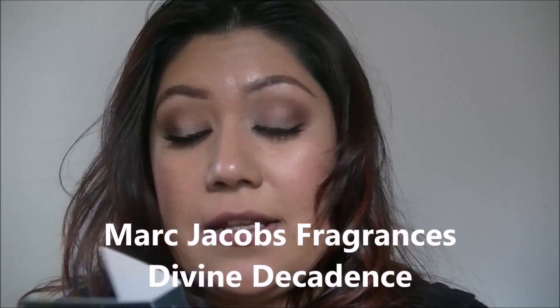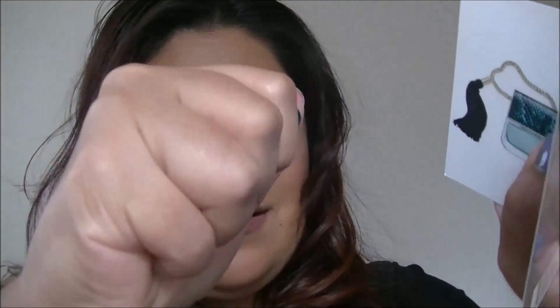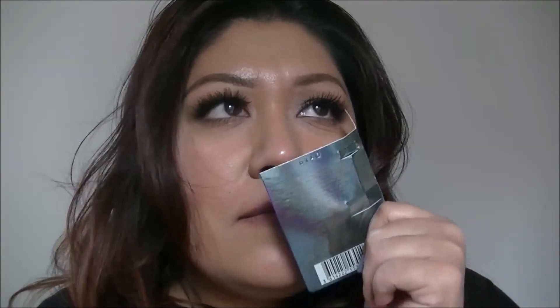I'm pulling out now the Marc Jacobs Divine Decadence — this is the perfume of the month. It's sensual, luxurious, radiant. It smells good. It does have notes of the regular Marc Jacobs Decadence, but a little bit on the sweeter side. I do like this.